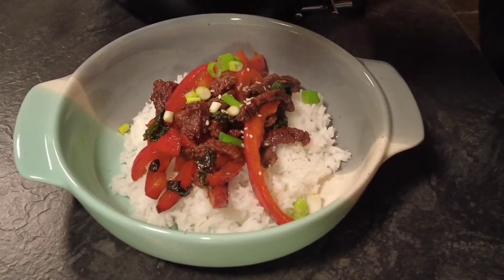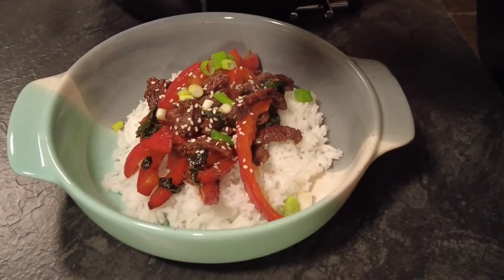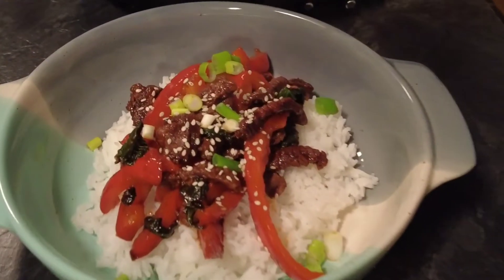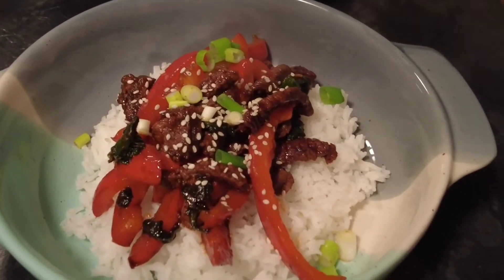Hi guys, welcome to Mark's home kitchen, where the family friendly recipes that everyone can enjoy. So today's video is for a spicy Korean barbecue bowl. Sit back, relax and enjoy, and thanks for watching.